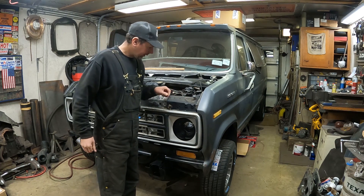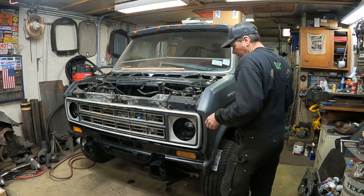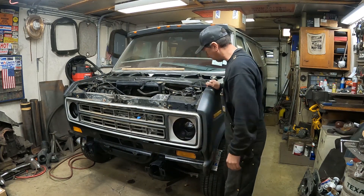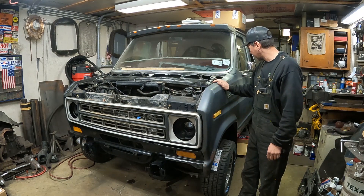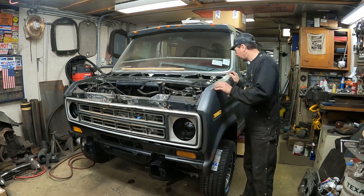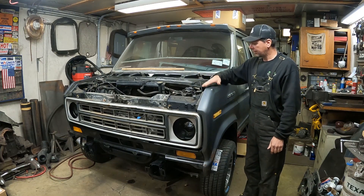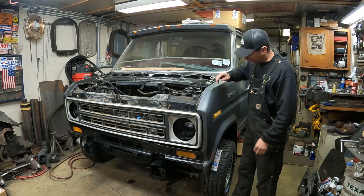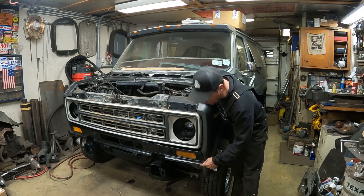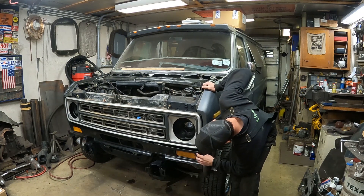I'm working on the boogie van here. As you can see, I've put the front fenders back on. Last time I saw it, I welded in the round headlight panels here. So with them in and painted, I was able to put the front fenders back on. I just got them bolted on most of the way — I haven't put the hood on yet. I'm going to leave that off for a while to do final adjustments. If you look down below, you'll see I have the valance panel stuck on here with the marker lights and turn signals.